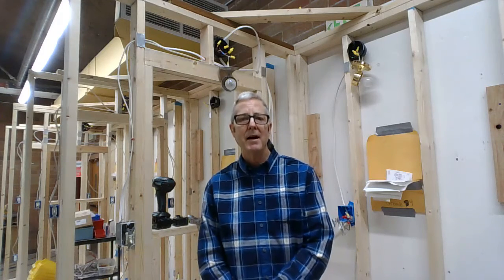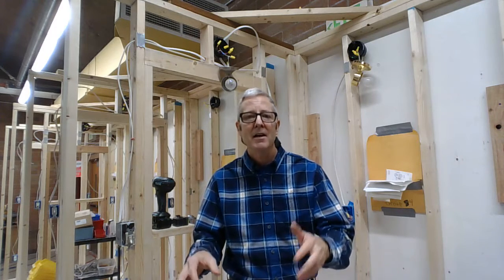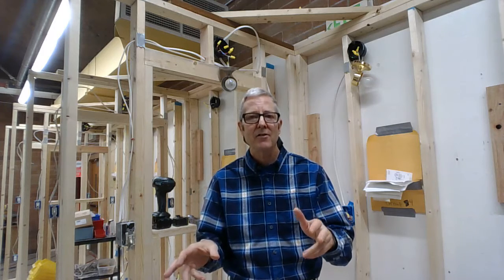Hello Lindbergh, Mr. Nelson here and I'm going to talk to you about our Core Plus construction class that we have here. It's a full year long class, so all three trimesters.